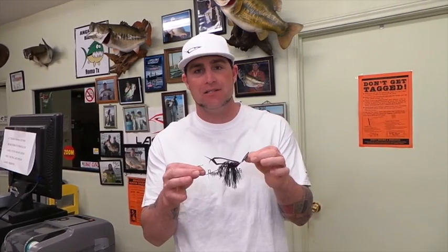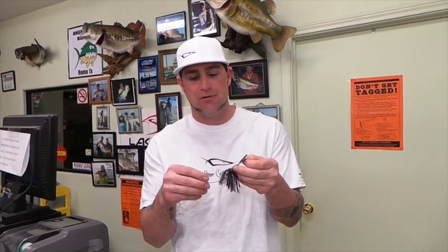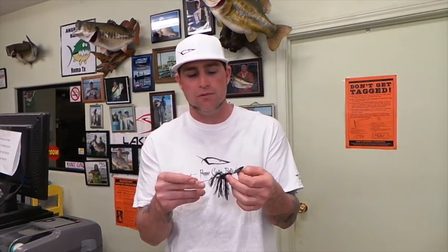It's Justin with Pepper Custom Baits and I want to talk to you about something that we are so excited about. This thing is called Fred's Commando Roombler and it is the third installment into the Commando series of baits, and the results that we're getting out of this thing we didn't even expect.